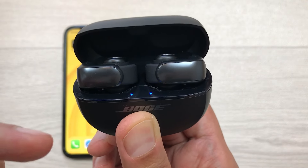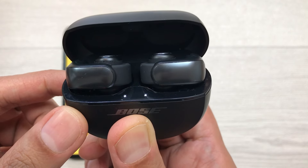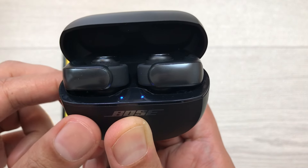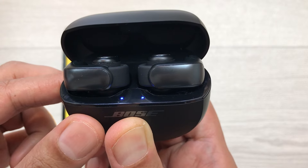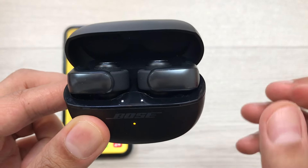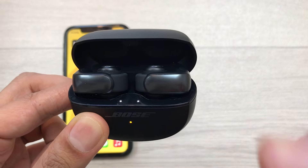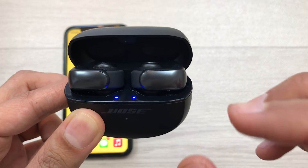Once it turns off, you can release that button. Here you can see white, and now blue, and now it will turn off. Once it turns off, it will turn on again. You have to repeat this process two more times.